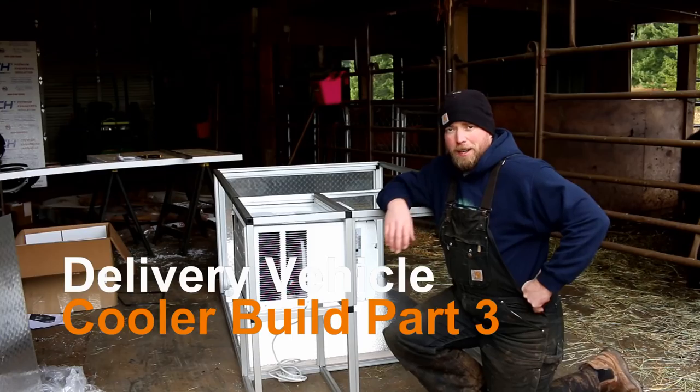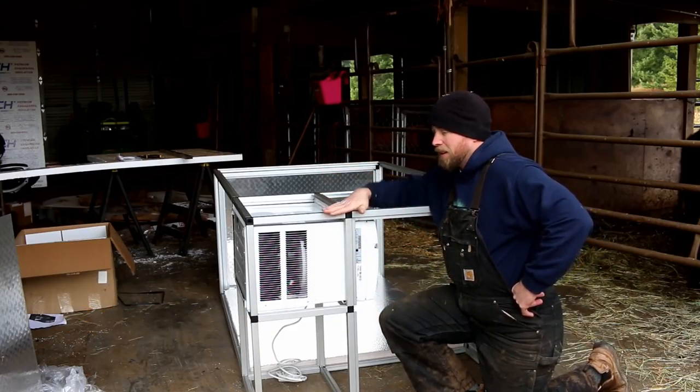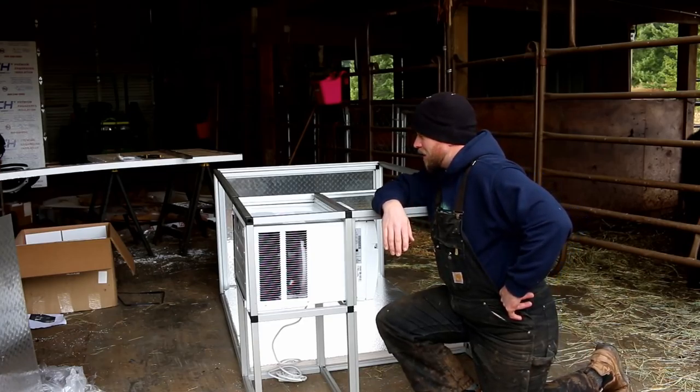Good morning, Mission Control. It is Friday. Got the day off today from work and going to come out here and hopefully get the old cooler, the Cube, all built.